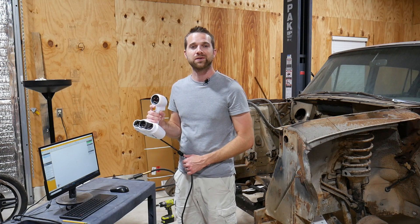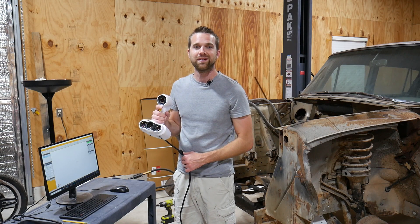I've got the wheels off the car, all the markers are in place, the scanner is ready to party. Let's get to it.